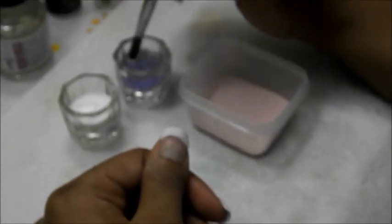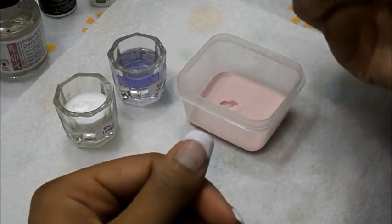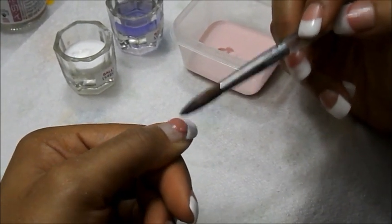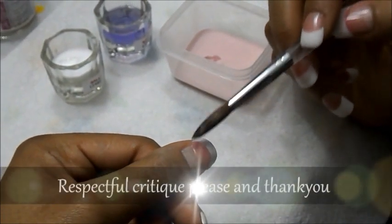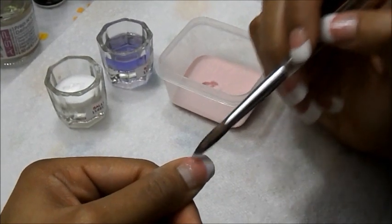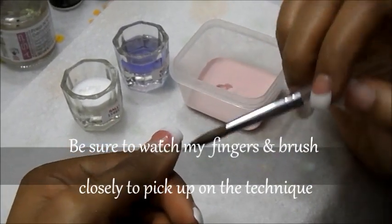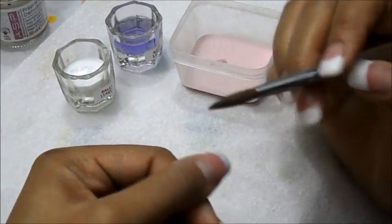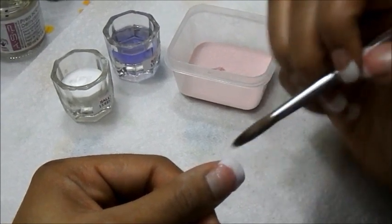Now we're going to start with the pink. Dip your brush in the monomer and pick up some pink. I am pretty much a beginner at this, so if you know how to do it and have helpful suggestions, comments are welcome. You just want to pat the pink on and then brush it down so it blends in with the white. If you have any lumps, don't worry because you can file it. Watch the edges and try to stay away from the cuticle area and sides — if acrylic builds up there, it will lift.